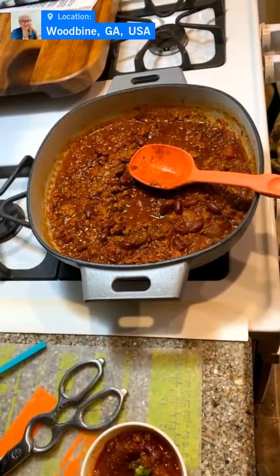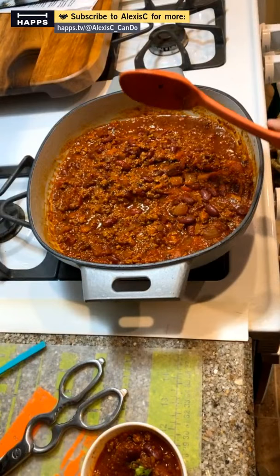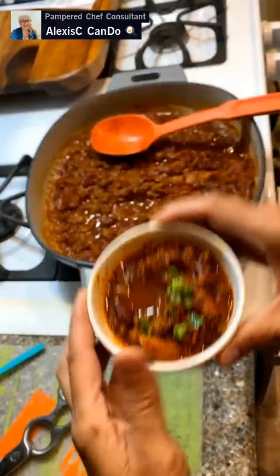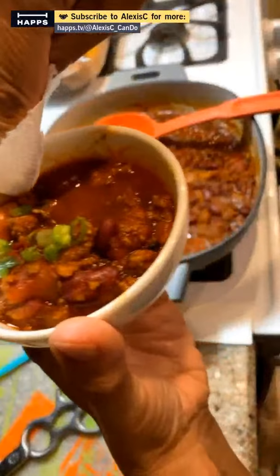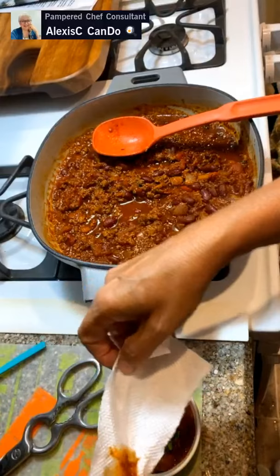Enjoy your meal! You can make this in the Quick Cooker, the 12-inch skillet, any of the Rockcrok pieces, or the Dutch oven — there are so many different vessels you can make this in. It tastes absolutely fabulous. When you take a picture of your food, make sure the bowl is clean with no residue and consider what's in the background — you want it to look crisp and appetizing.